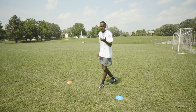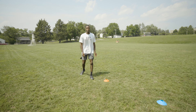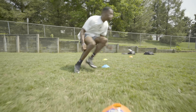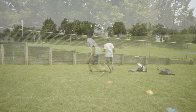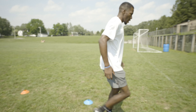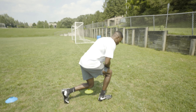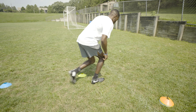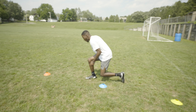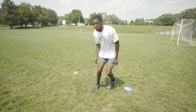So I decelerate — one, two, three. Decelerate again — one, two, three — come back around. Drop my hips, drop my center of gravity down low — one, two, three. Same thing — one, two, three.